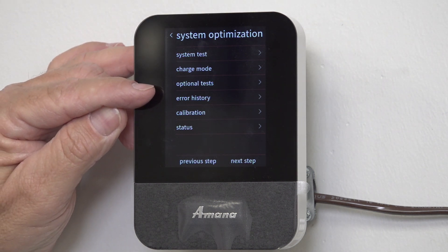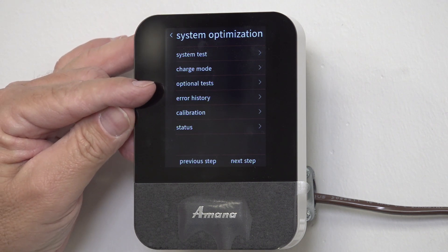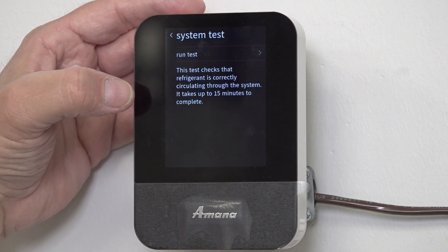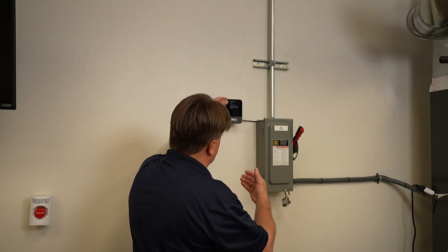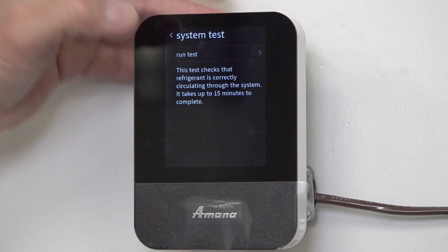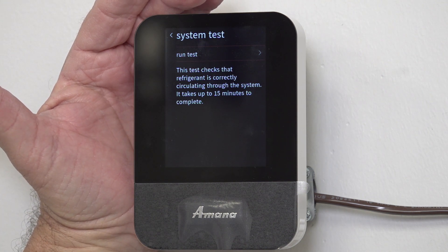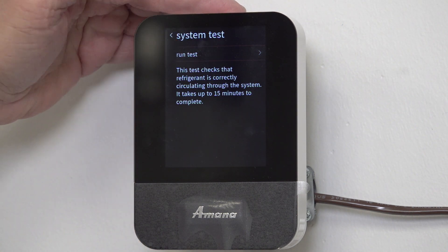I don't want to run the optional test and I don't want to go into charge mode yet — I want to go into System Test. It used to say 10 to 15 minutes; now it just says 15 minutes, and it takes the full 15 minutes. Hit 'Run Test' and it will test the system to optimize it and make sure everything is functioning correctly.